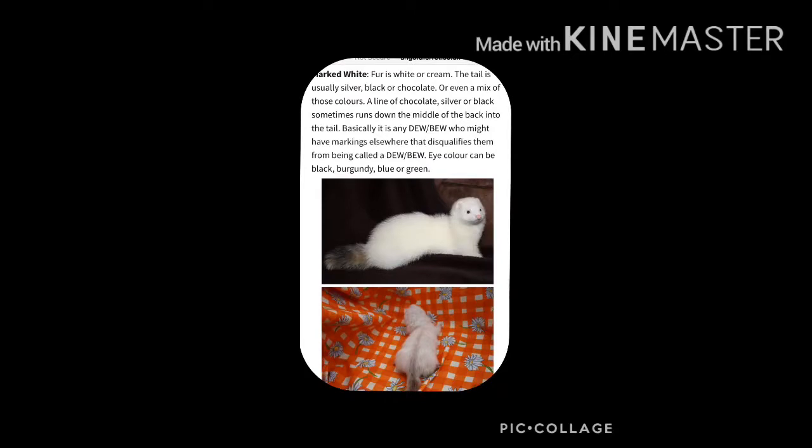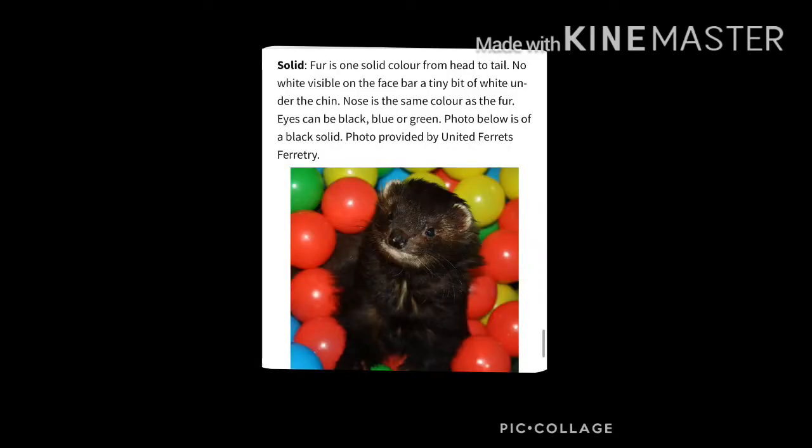Then we have our marked whites, which is pretty self-explanatory. They are basically a black-eyed white but they can have markings such as silver stripes. We then have our solid coloured ferrets — again self-explanatory — they are one colour, whether that's black or anything.